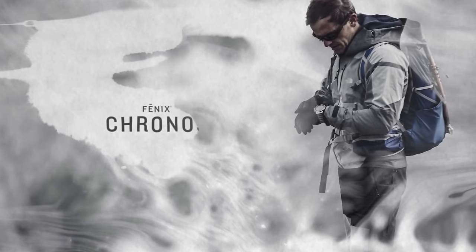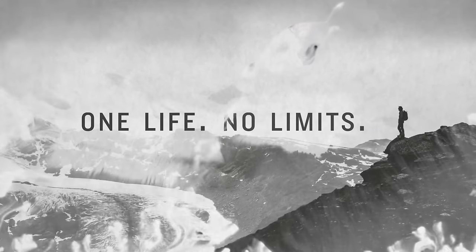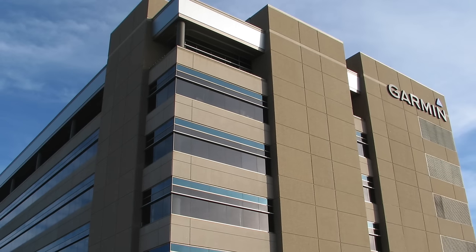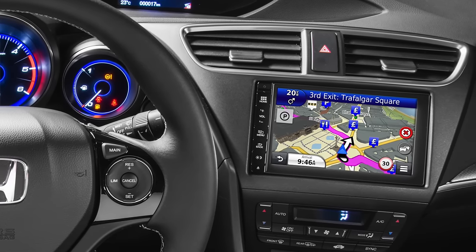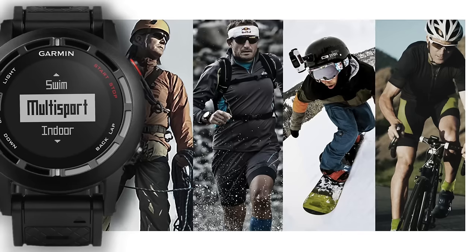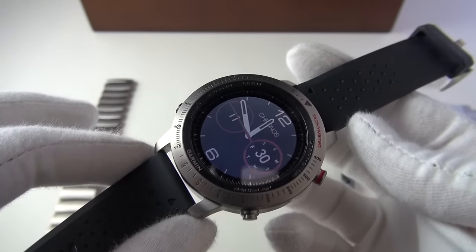Today we are finally taking a look at a smartwatch — yes, a first for the channel, something a little bit different. I thought we should cover all aspects of horology. Today we're looking at the Garmin Chronos from the Fenix line. Garmin is an American multinational technology company based in Kansas, with headquarters also in Switzerland. They started in the late 80s and specialize in GPS technology for automotive, aviation, marine, and outdoor and sporting activities, such as the wearable technology we're looking at today.